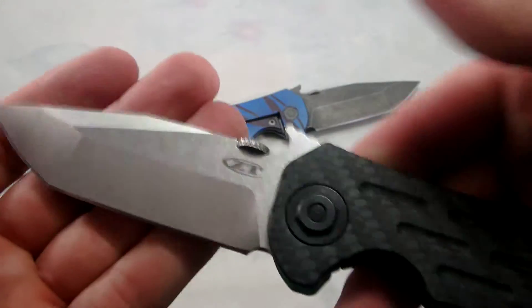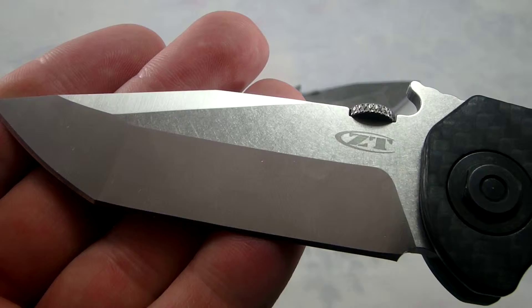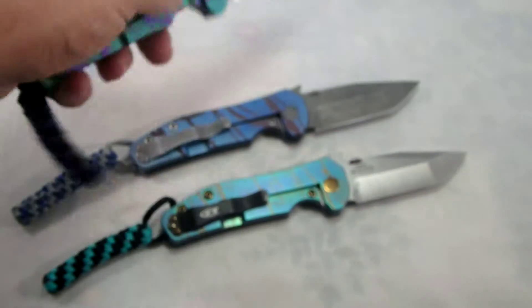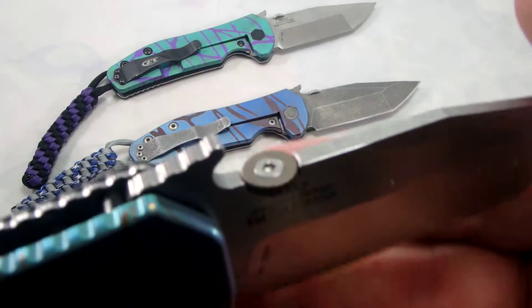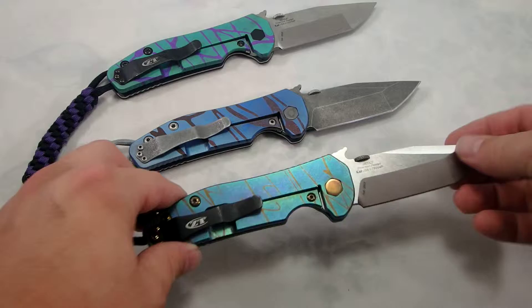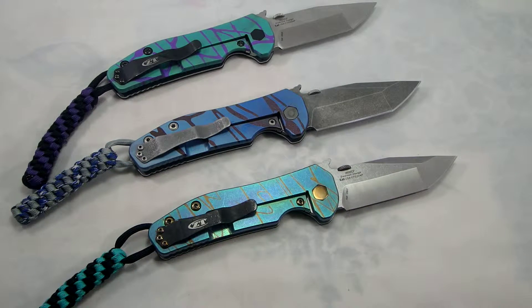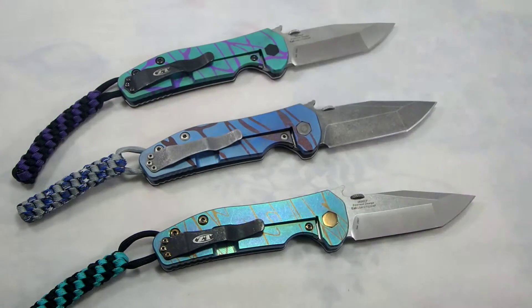So those are the three 0620 CFs that I have for sale right now. All turned out real nice — very happy with the looks on these. This one I did anodize the thumb disc as well, as well as the hardware, so this one's looking really sharp. All three of these are up for sale at jdcutlery.com and also for sale on eBay. If you go to my website you're going to get a little better pricing because we're not looking at the eBay fees over there. Thank you very much for checking out the video and we'll see you on the next one. Bye.